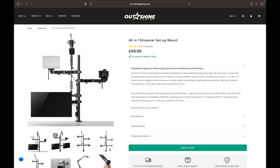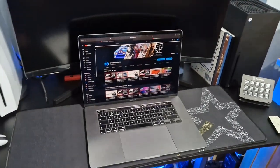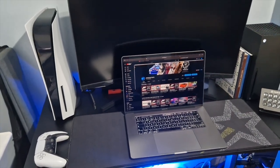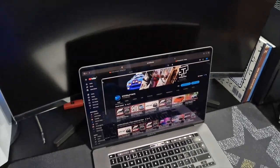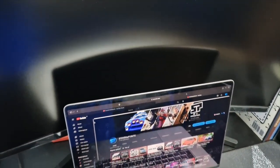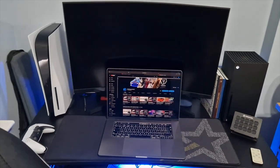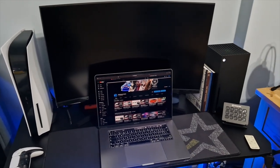Going back to the all-in-one streamer setup mount, I definitely need it. I need some way of lifting the monitor up from the desk because there is no room for my Mac. If you're using a PC, you're not going to have this issue. I have this issue because I use a MacBook Pro and the screen on my laptop gets in the way of the monitor, so I have to move my MacBook to the side and I can't use it on the desk.